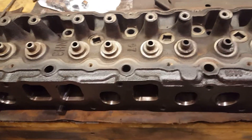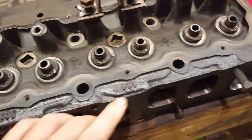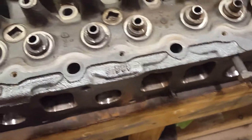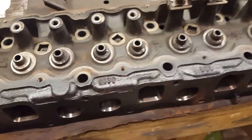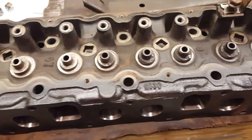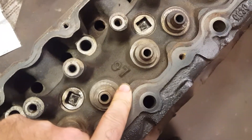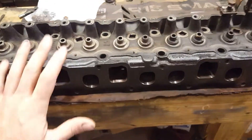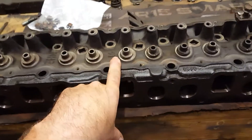There are some other markings on the head. For instance, NH3 — I honestly don't know what that means. There's also something that looks like B28, and some other marks — I'll be honest, I don't know what that stuff means. I'm sure there are people out there that do. Now this right here says 97. This head came off of an engine that was in a 97 Jeep Grand Cherokee — that is the year this head was cast.